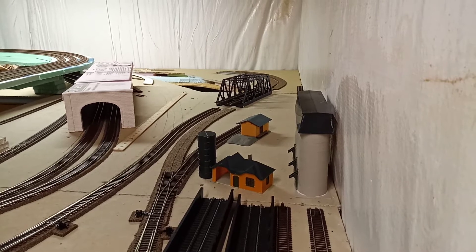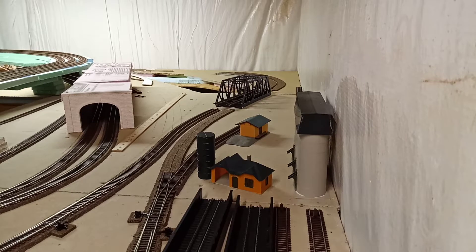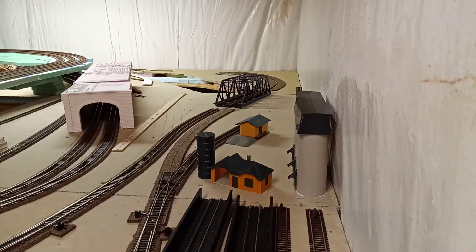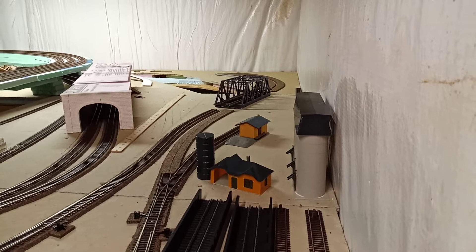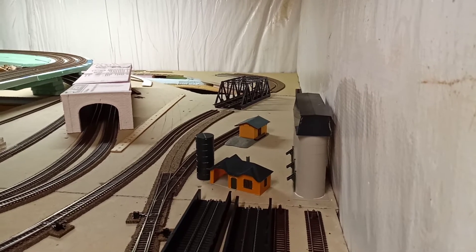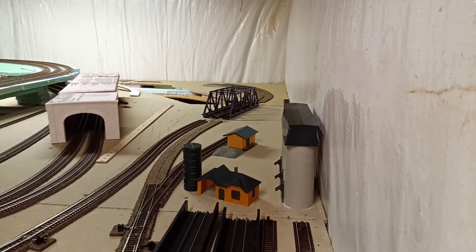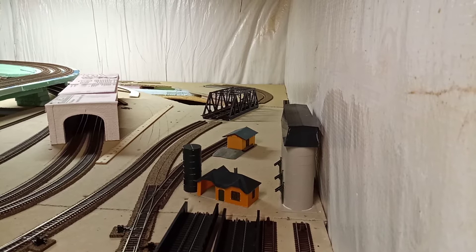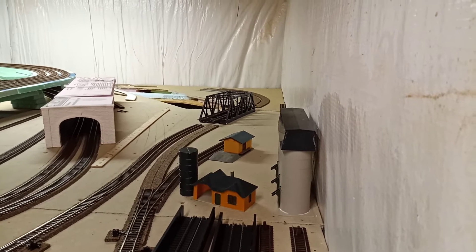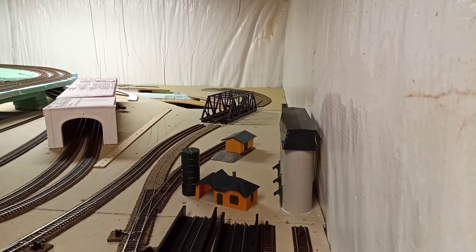Eventually that pit will be filled in — I'll always be able to access it. I'll have Sinking Valley on a decent-sized piece of foam, kind of like a model itself, just a big piece of foam. I'll do all the scenery and the building and everything that way, so I can just pop it out anytime I need to get back there to work on stuff. So Tyrone's coming along pretty well.